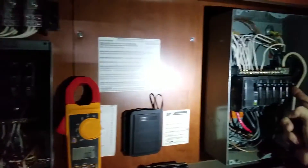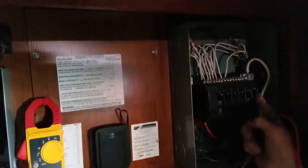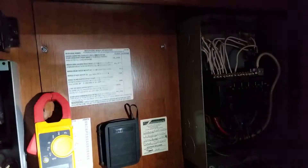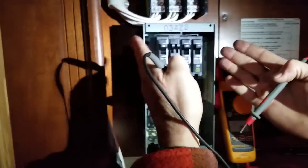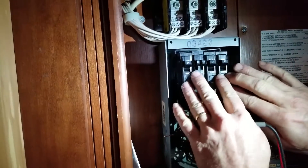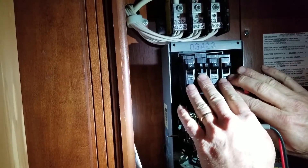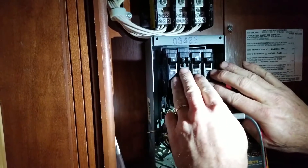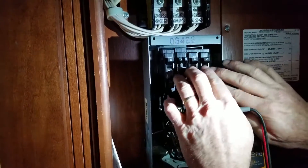This 30 amp breaker feeds the inverter converter charger down below, which we're going to go see in just a little bit. After it leaves that inverter, it's going to come back up to this smaller panel on this 30 amp breaker, which is on right now. These circuits here are fed from the inverter so that if you're going down the highway and you want to make coffee, you can turn your inverter on and these circuits will be energized.